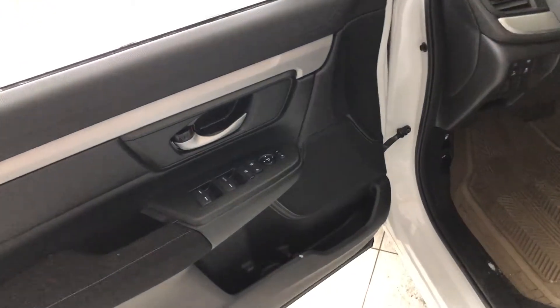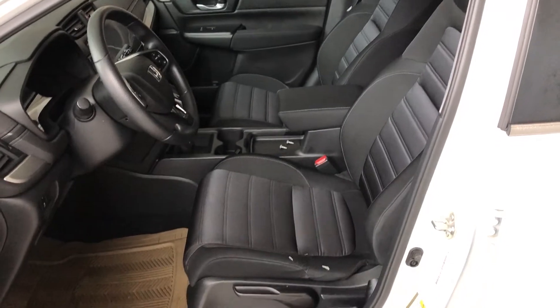Inside the door you have your power windows, locks, mirrors, and some storage on the bottom. Inside, this Honda comes equipped with black fabric seating and all-weather mats.